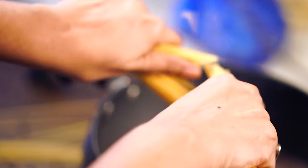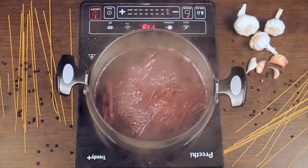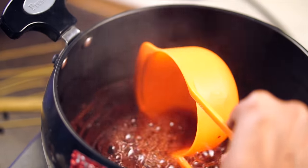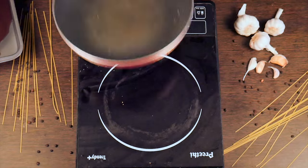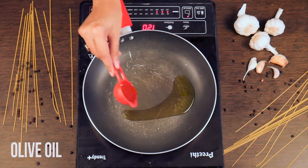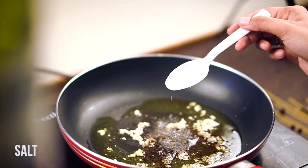Then add the spaghetti and boil until it's cooked. Reserve about half a cup of cooking liquid and drain the spaghetti. Grab a pan and heat a couple of tablespoons of olive oil and add finely chopped garlic, salt and pepper.